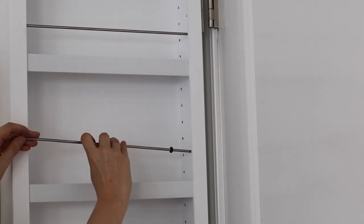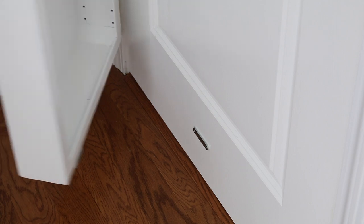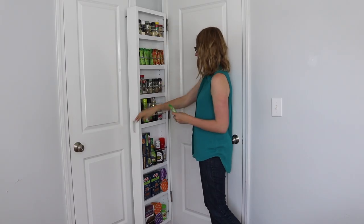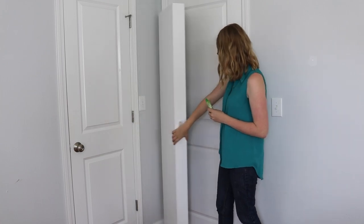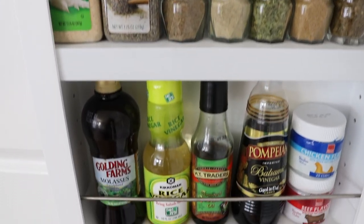Finally, you install the bracket guards to keep everything on the shelf. The magnet at the bottom is pretty strong, but I think that also makes it really safe if little hands are nearby. And because it's very lightweight, it can hold lots of products.